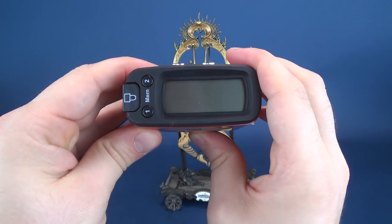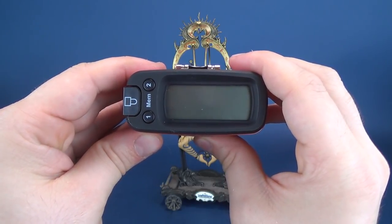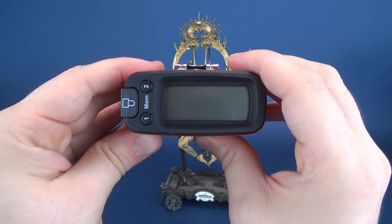If you want to switch that to centimeters, that's okay. In centimeters, you're looking at just shy of 30 centimeters — 29.6 to be exact.